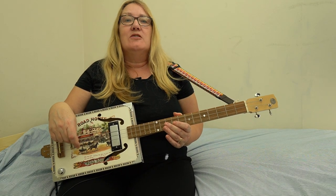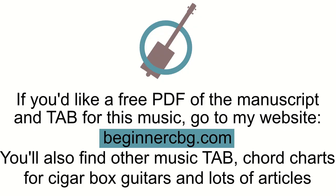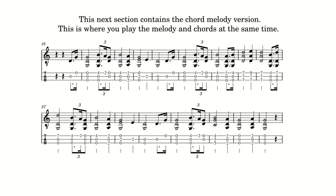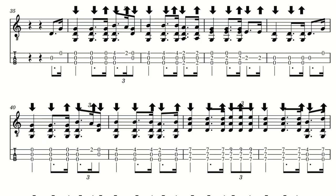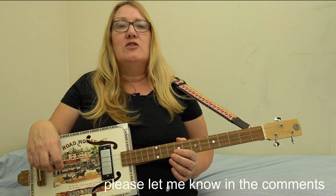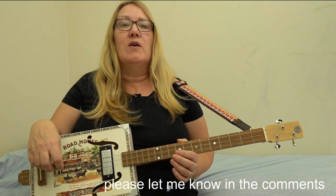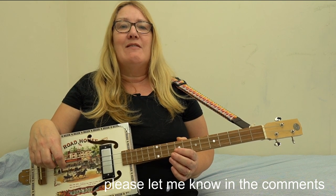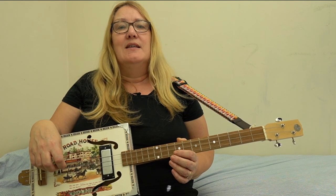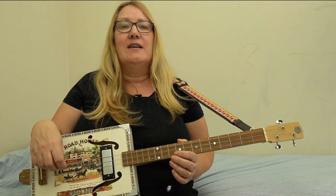I've done three versions on my website. As usual, you can get the PDF downloads for free — just hop across to beginnercbg.com. The first one is just the melody with the chords. The second version is the chord melody. The third version has the strumming pattern, though it does make it look a little messy and complicated. I'd really be grateful if you could tell me if it's useful to have that, because it did take quite a long time to get all those up and down arrows in the right place.